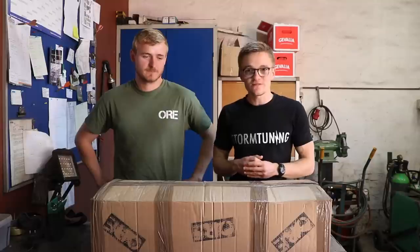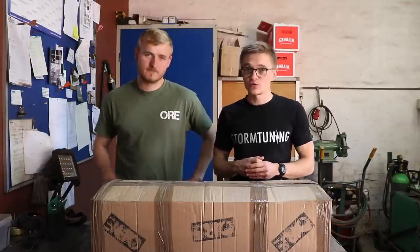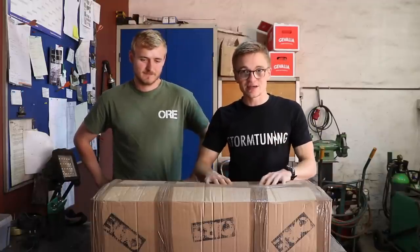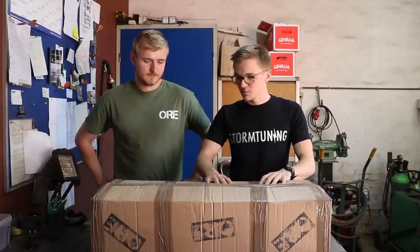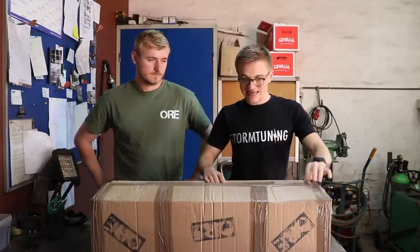Hello guys, welcome back to TierSpecTV. Earlier this year we fitted a steering guard to my Defender 90 from an up-and-coming company called ORE, or Oak Ridge Engineering. They've just launched their second product, which is this swing away spare wheel carrier. So that is what we're going to be fitting today.